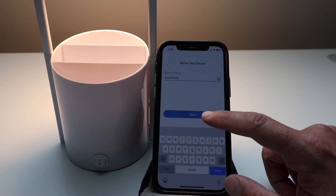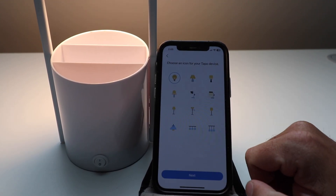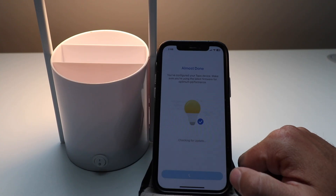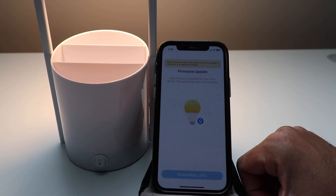We're going to click Next, then choose Bedroom and click Next. Choose an icon and click Next. Almost done — you've configured your TAPO device. Make sure you're using the latest firmware. Check firmware — it wants to update the firmware, so we're just going to click Update Now.